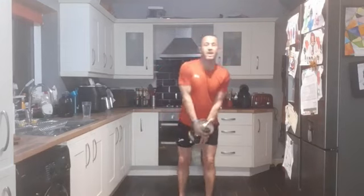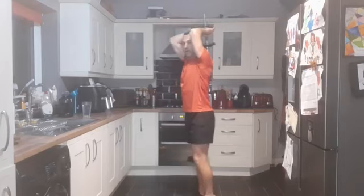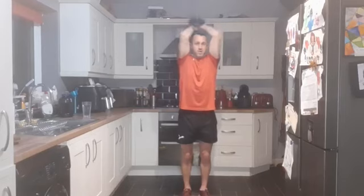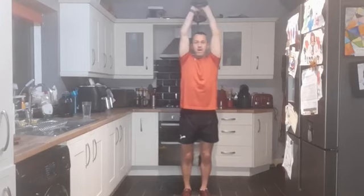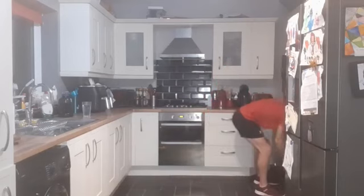Put one of them down out of the way. Keep one for overhead extensions again - keeping your elbows tucked in next to the side of your head, up and down. I'm going to face the window so I can see my elbows keeping them tucked in. Three, two, one - and up. Elbows tucked in, nice strong core. Performing 12 reps.